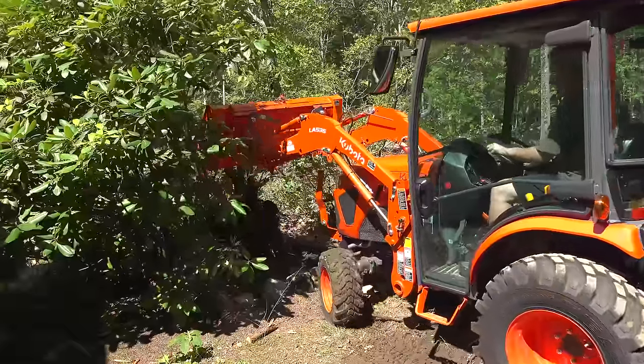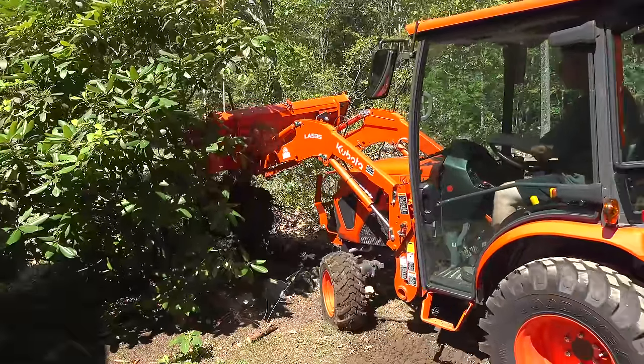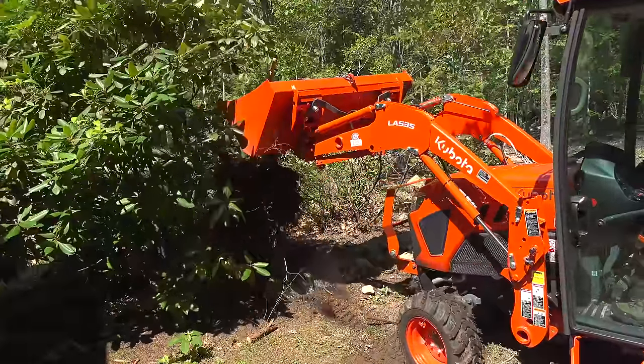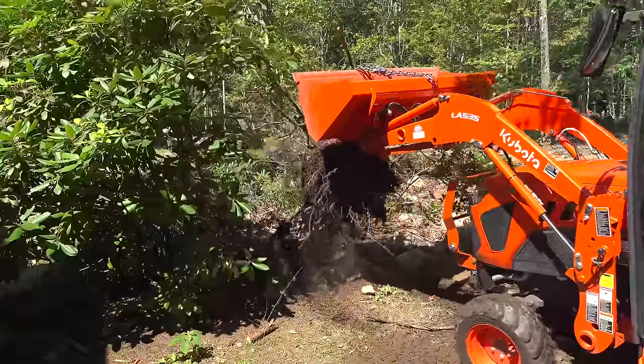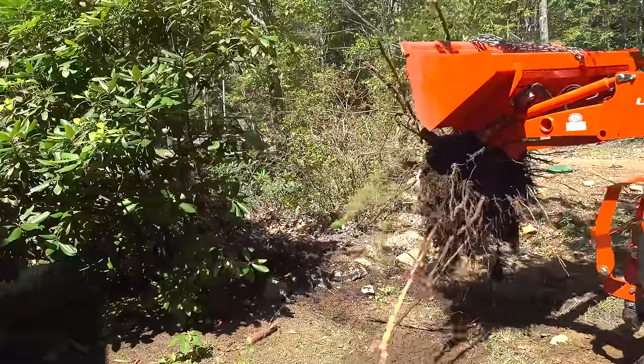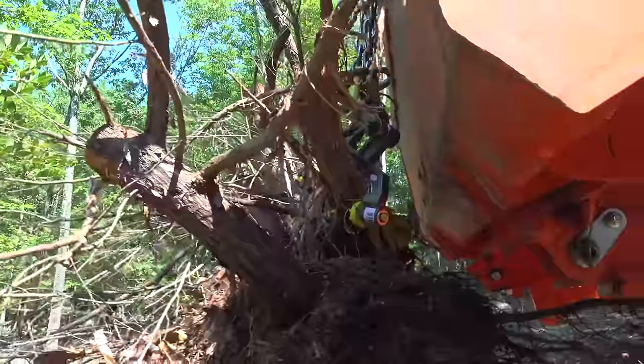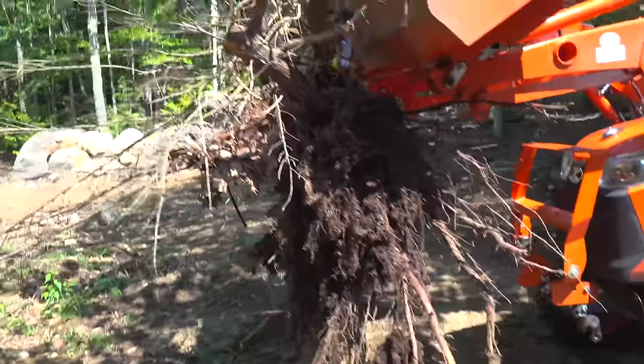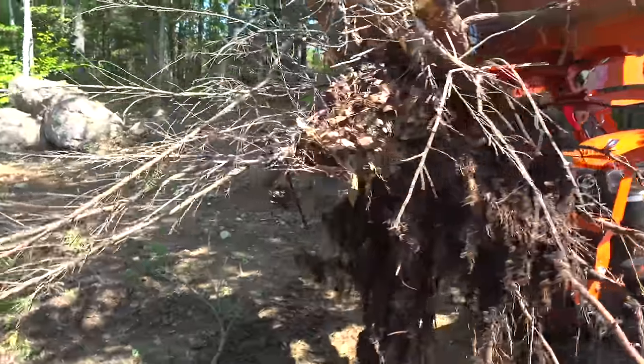By turning the tractor right to left, going back and forth, I slowly began to break the roots out, and finally this thing was free. I was so excited when it came out — it only took me about 10 minutes to get it out, and it really did give me a fight. If I had tried to do this by hand with a shovel, I probably would have been going at it all day, and I'm not even sure it would have come out. I've used this tool a couple of times after recording this video with the same results.